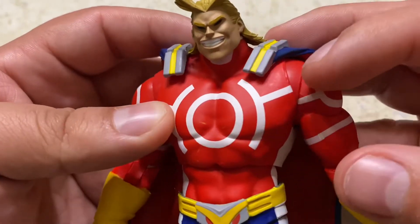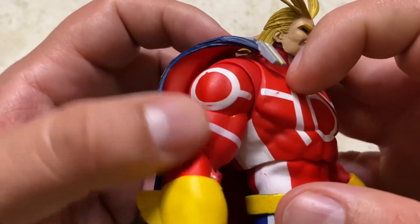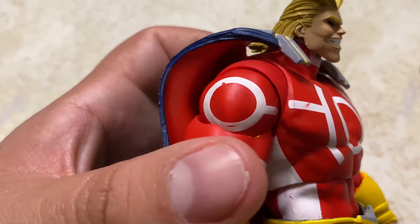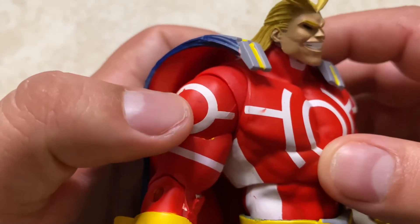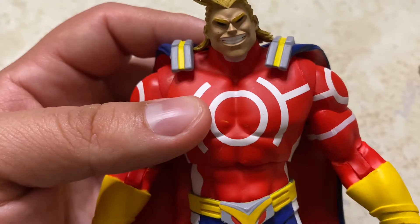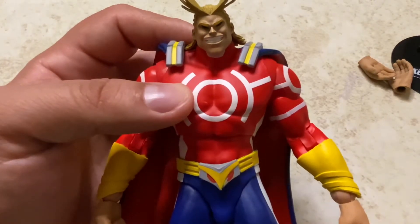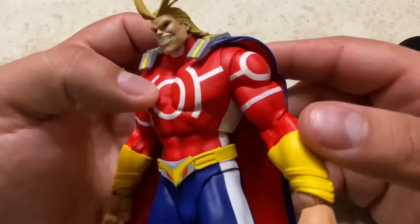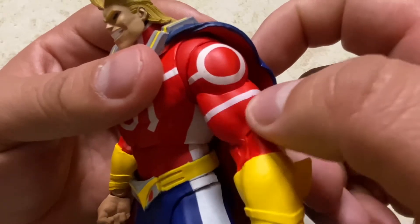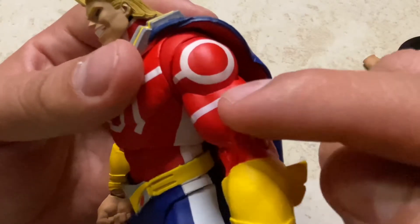Some nice white lines on the chest — not too bad overall. On the arms you can see more paint splotches, with yellow and red bleeding into the lines. Some areas look like they should have gone over it one more time to keep the white clean, but it's not a deal breaker.